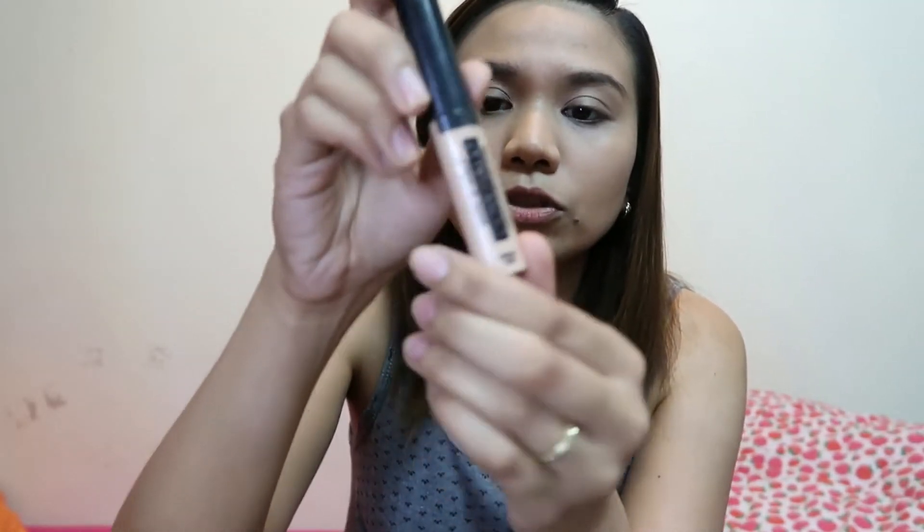For today's look, gagamit tayo ng concealer. Ang ginagamit kong concealer is itong Wet n Wild Cover All Liquid Concealer. Paubos na rin ito. Alam ko sa mga nanonood ngayon, kung hindi kayo masyadong confident sa mag-makeup — ako din naman, di pa masyado. Pero practice makes perfect, di ba? So mumukha ka muna ng parang ninja sa face mo, tapos i-blend mo lang — dab-dab lang siya.